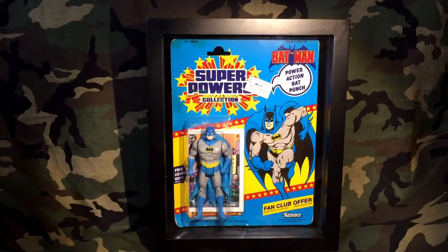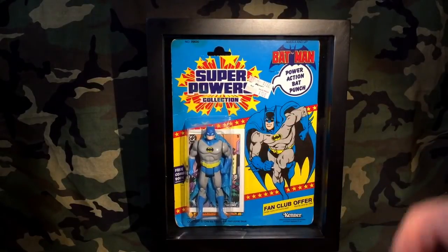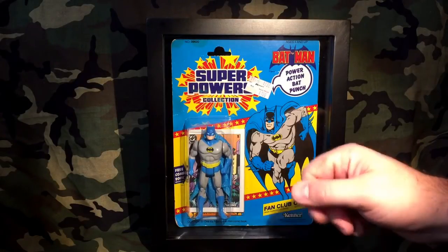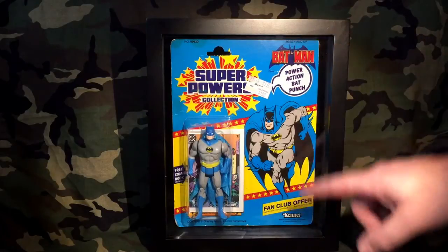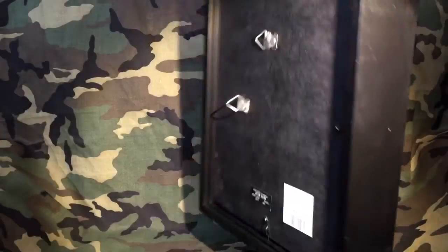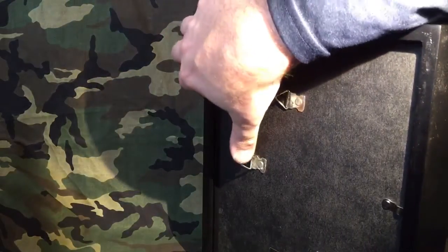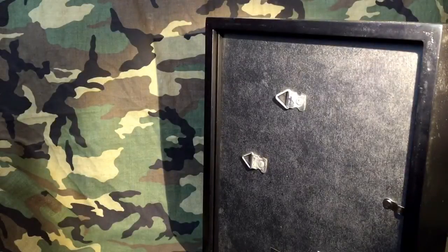I really like the way this will display. It looks like this case was made for this action figure. If you're going to go out and look for one of these cases at Hobby Lobby, what I'd strongly suggest is that you measure the card — height, width, and depth as far as your bubble is concerned — because you don't want to crunch your bubble. If the bubble had been a little thicker, there's one more slot in the back I can use to move the backer board.